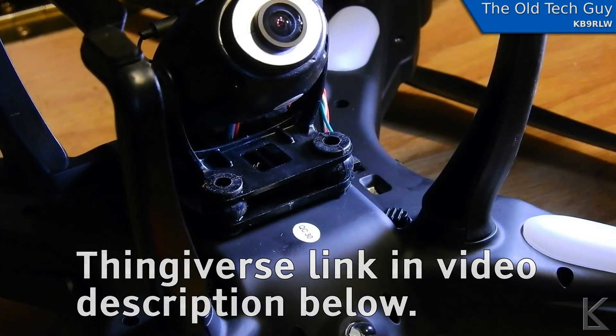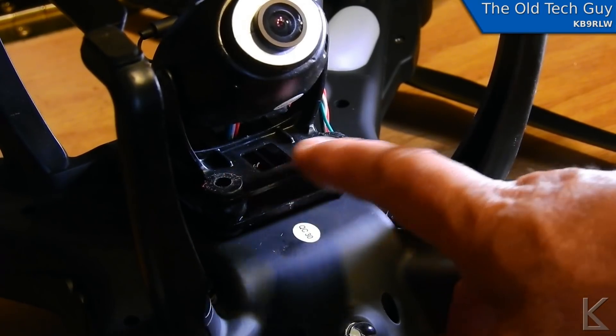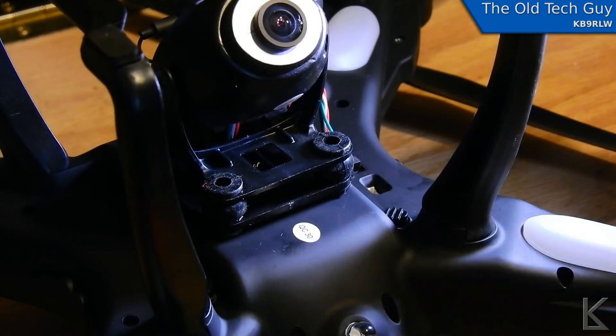We'll be able to put a GoPro on this drone. So the first thing I need to do is take this plate off of these little spongy mounts so I can measure it and figure out how far apart these holes have to be, how wide they have to be, how big the plate has to be. And then I can model it in Onshape for the GoPro mount. So that's step one.